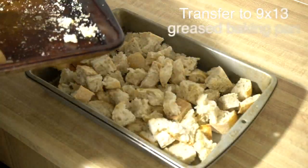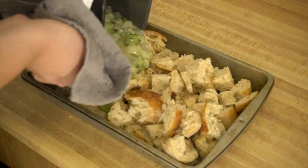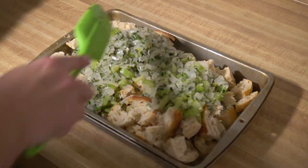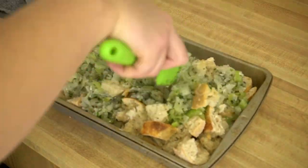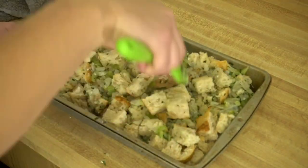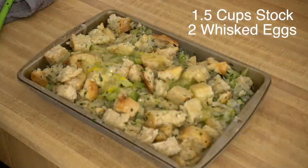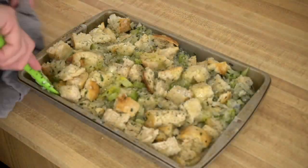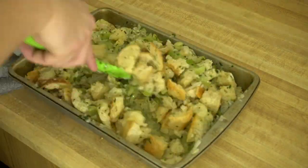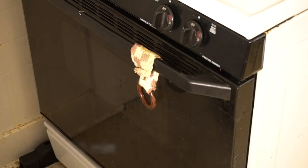Transfer your bread to a 9 by 13 greased baking pan. Add the celery, onions, and herb mixture, stirring and incorporating everything into the pan. You can do this in a mixing bowl beforehand if you like, but make sure everything ends up in the 9 by 13 baking pan. After a nice stir, add one and a half cups of stock mixed with two eggs — I went ahead and mixed those together to save time. Give it one last stir, season with a little more salt and pepper if you'd like, and make sure everything is nicely coated. Toss the stuffing into the oven for about 45 to 50 minutes until it's nice and golden brown.